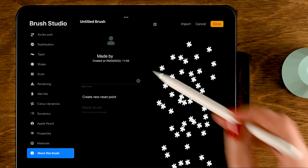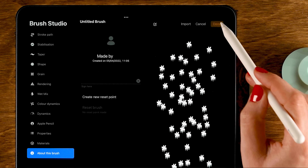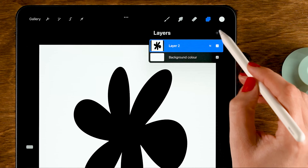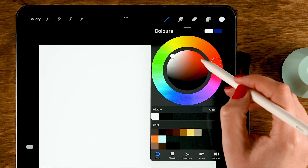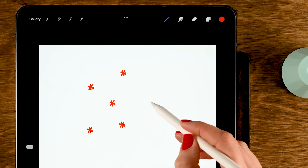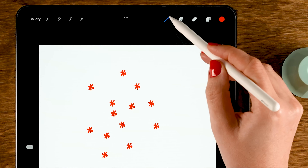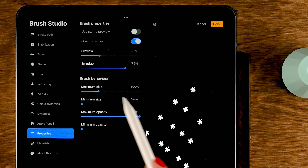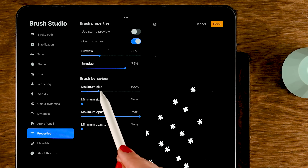Once you have your stamp set up, go to About This Brush, give it a name, add your own photo, name, or signature, and tap Done — you now have a stamp brush. Make a new layer, turn off the stamp layer, grab a color, and you can see the stamp brush in action. To make it bigger, go to Properties and change the maximum and minimum size.